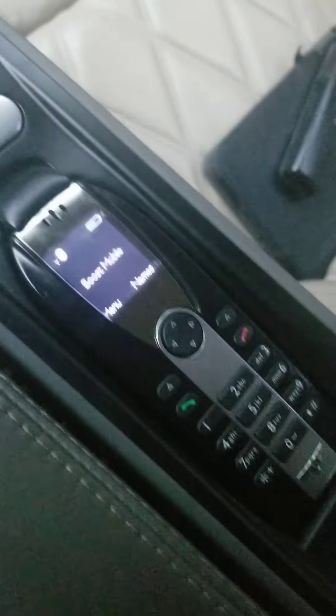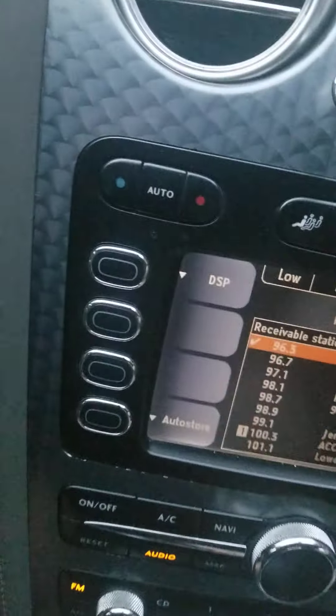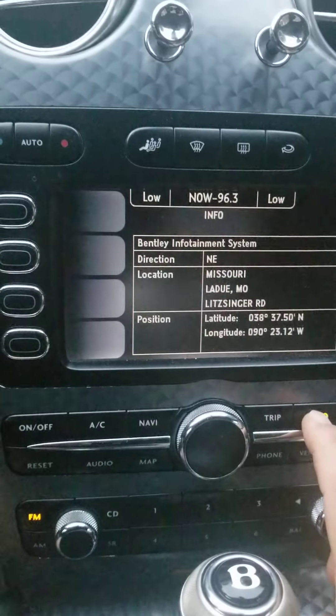As a Bentley phone, you can use it in privacy mode or it also has Bluetooth so you can use speaker. Everything operates here as it should.